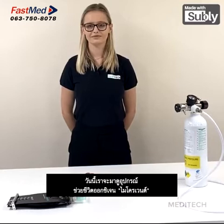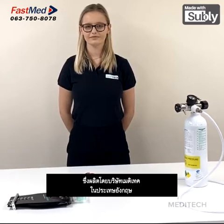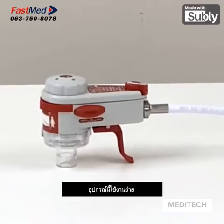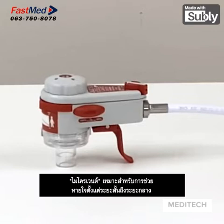Today we are going to be looking at the Microvent oxygen resuscitation device, which is manufactured by Meditech in the United Kingdom. The Microvent is a pneumatic oxygen powered resuscitator suitable for adults and children over 10 kilograms in weight. The device is easy to use, lightweight and very compact. Its dimensions are 120mm x 55mm and it weighs only 250 grams. The Microvent is suitable for short to medium term ventilation periods.